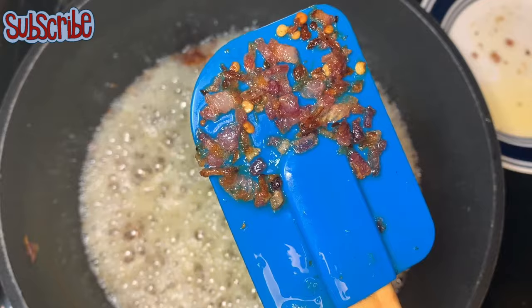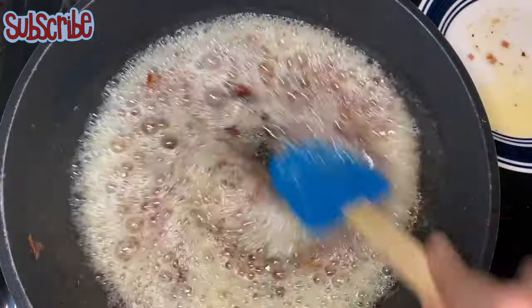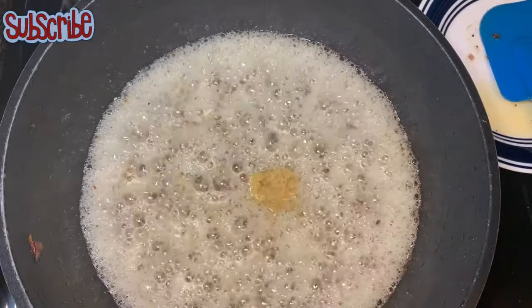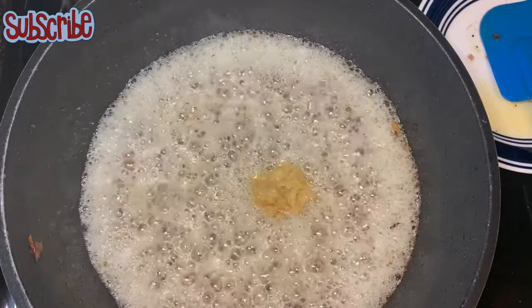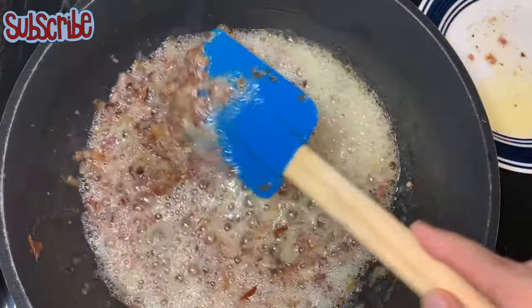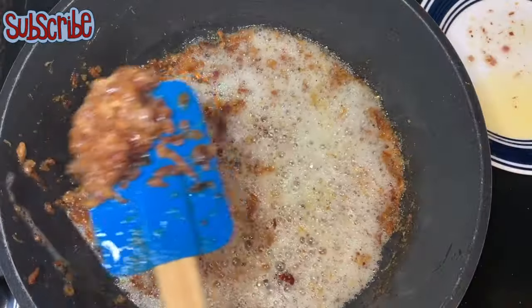Once you achieve this color of onion, we're gonna add ginger garlic paste and saute it again. We need to saute it until we get almost a brown color of a fried onion, like this.